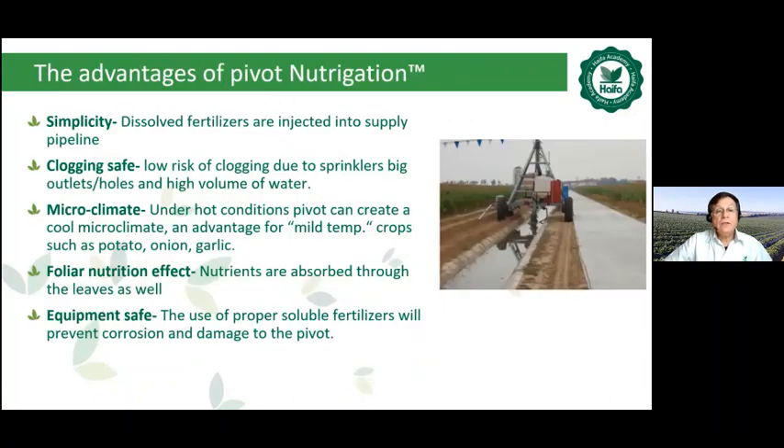The advantages of pivot irrigation, as we can see: simplicity, clogging safe, micro-climate, foliar nutrition effect, and equipment safe.